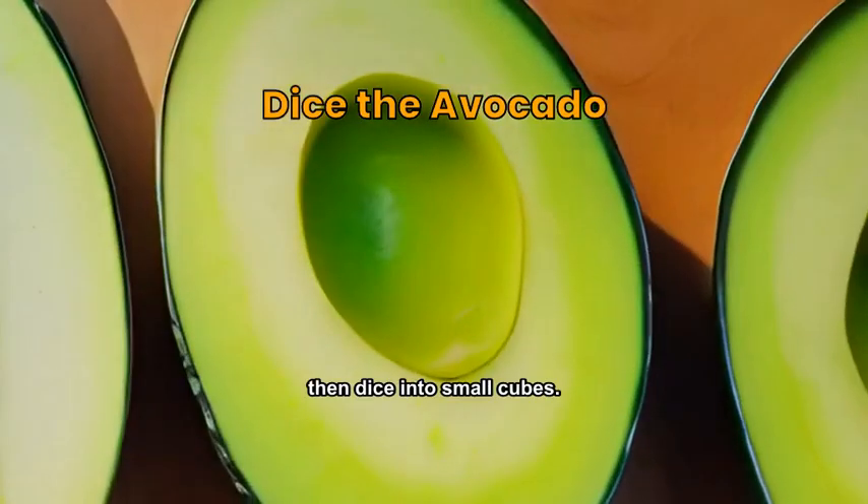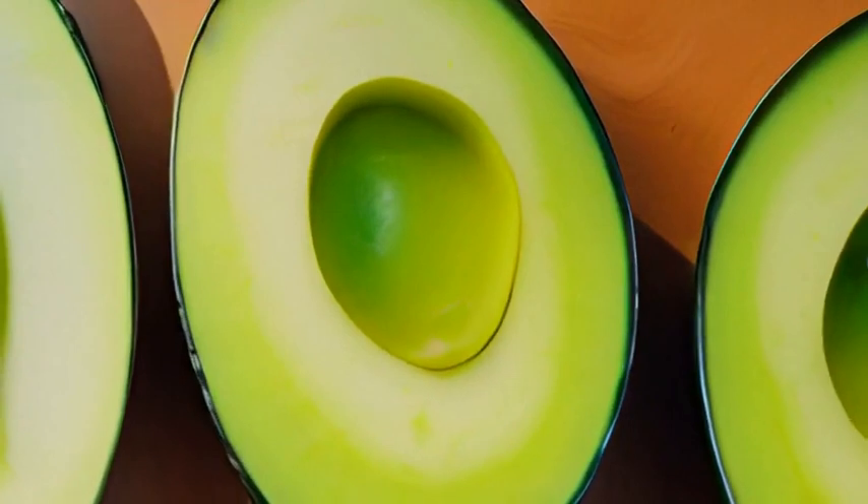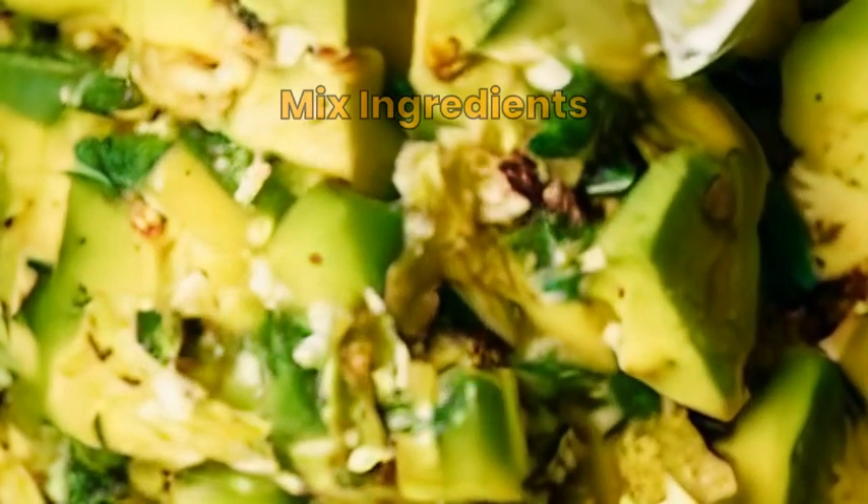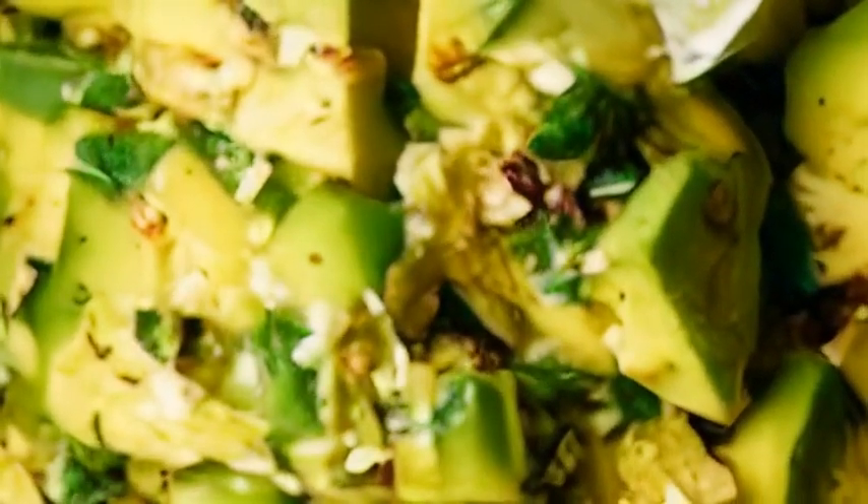Peel and pit the avocados, then dice into small cubes. In a bowl, mix the avocado cubes, lime juice, chili flakes, and cilantro. Season to taste.